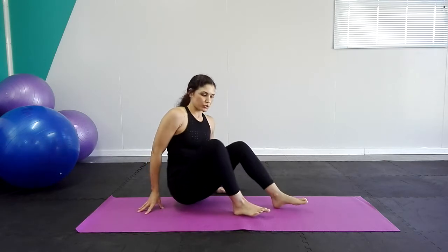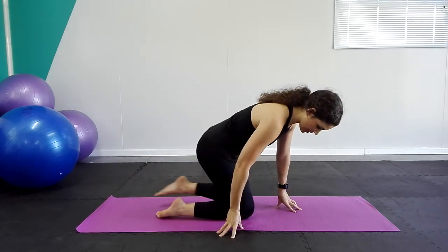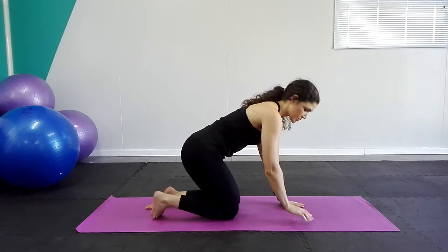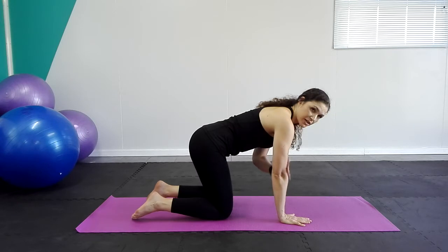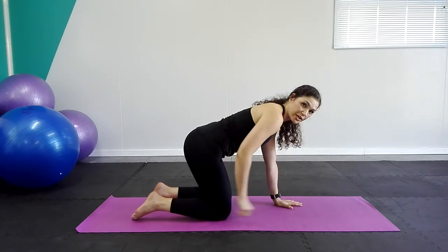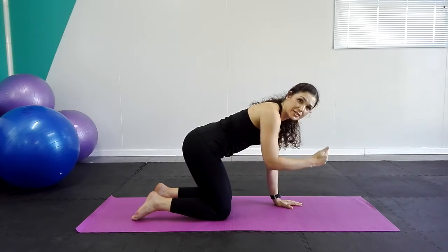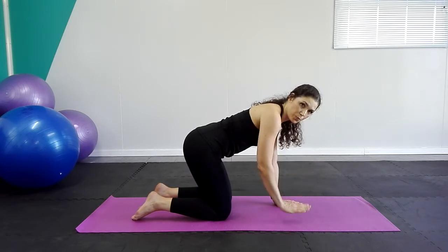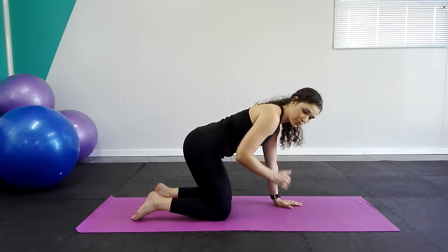We're going to start with our first stretch. It's called a cat stretch. I want you to be in a four-point position — standing on all fours. Our wrists are going to be under our shoulders and our knees are going to be under our hips. If you have a mirror nearby, it will be great. You can place the mirror so you can watch your posture. Otherwise, you can just follow my cues as we go throughout.